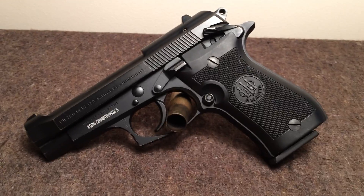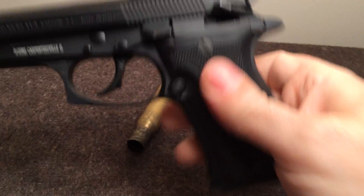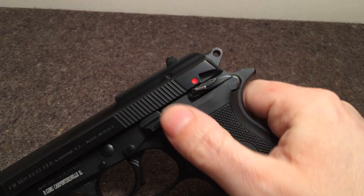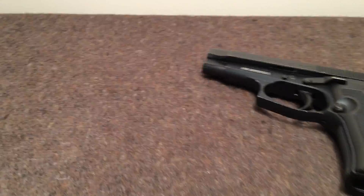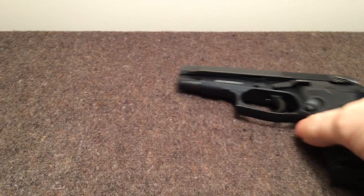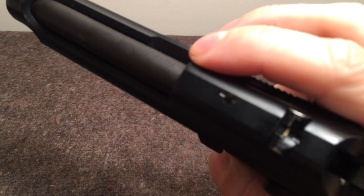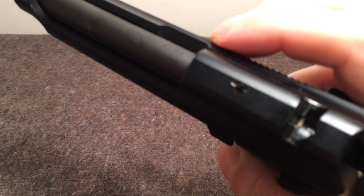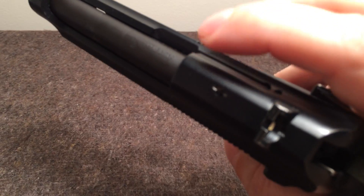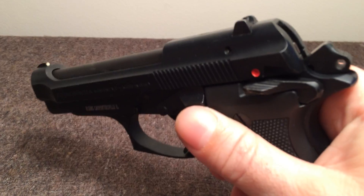I got this gun from Classic Firearms for about $400. You have a more traditional, original-series Beretta 92 safety on here — it is ambidextrous, on both sides. This gun has been safety checked. You do have a loaded chamber indicator: the top of the extractor is painted red, so when you have a round in the chamber it sticks out and you see the red. It was very bright red when I first got it, but after cleaning and shooting it, the red is not so bright anymore. So that's more of a feel indicator than a visual one, because that red probably won't last too long.